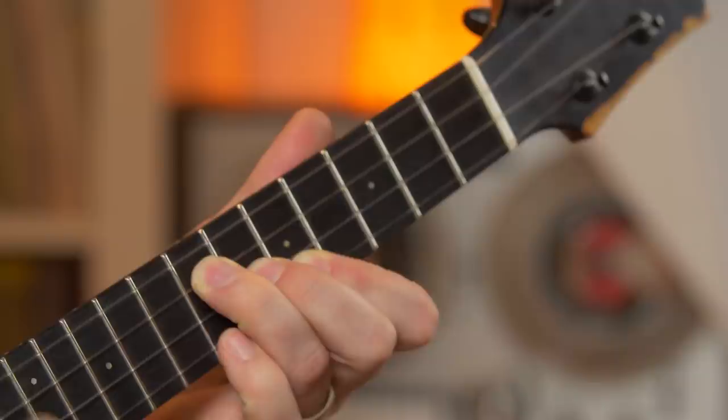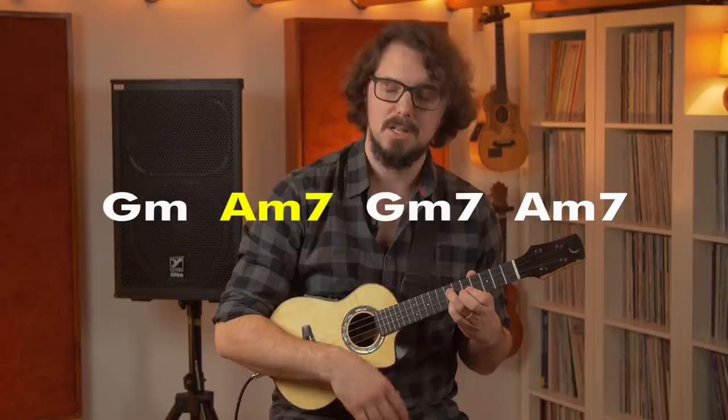We're going to start with the chords. There are only three chords here: G minor, A minor 7, and G minor 7. And they go in this sequence: G minor, A minor 7, G minor 7, then back to A minor 7.